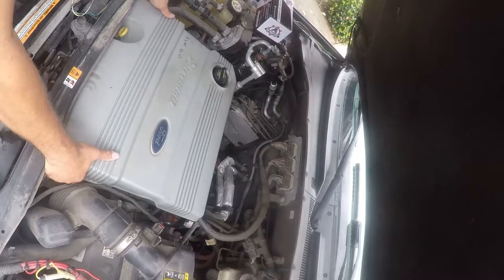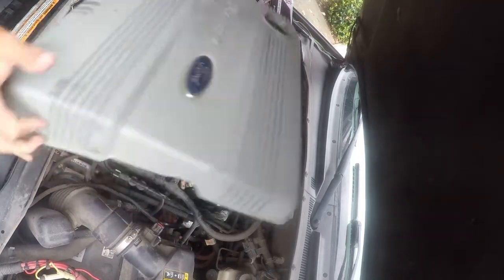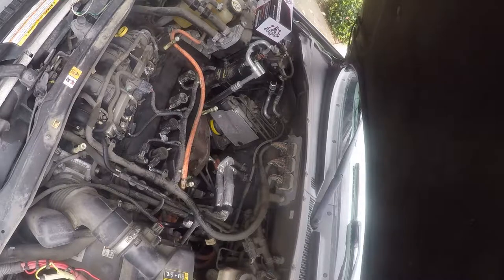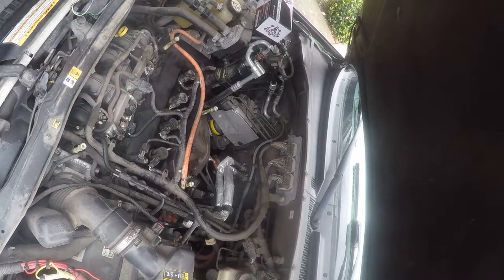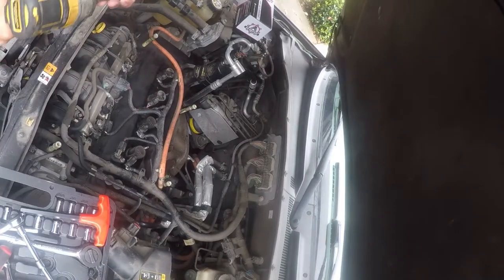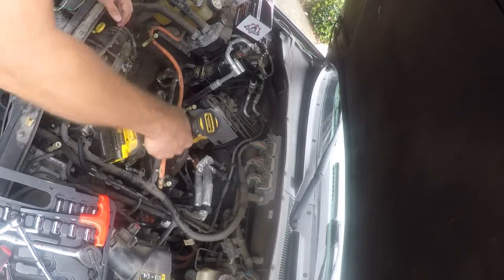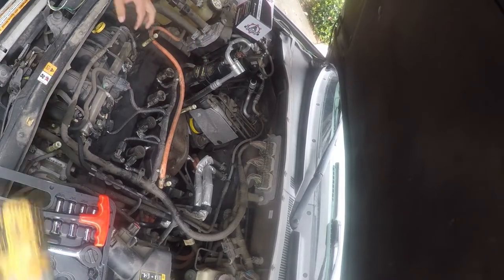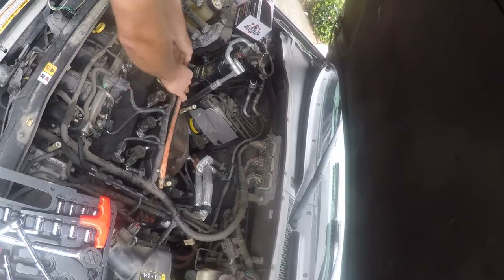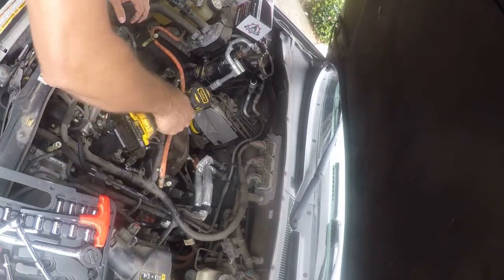First things first, you need to pull this off — it just lifts up and pops off. Next, you're going to need a socket for this. I have a 1/6th socket, so you just want to put these on here and pull them off. The wires are attached to two of these and they just lift off, like that.